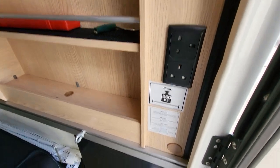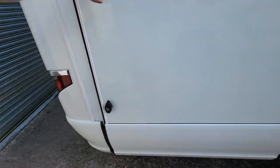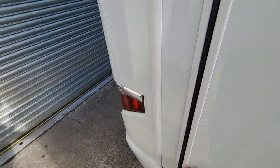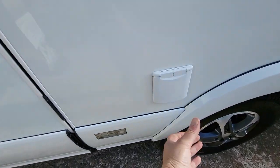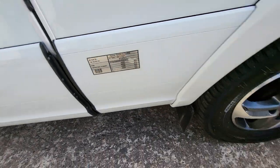There are a couple of sockets in here as well, and then it's simply closed over and pushed in — that's locked up. Then you have your electric hookup point here, and all the weights of the van are listed here as you should need them.